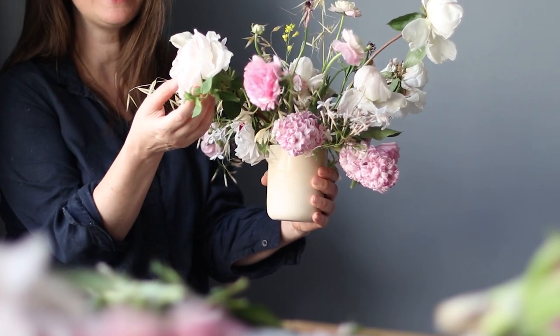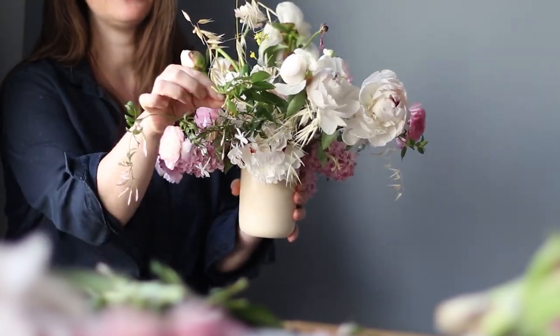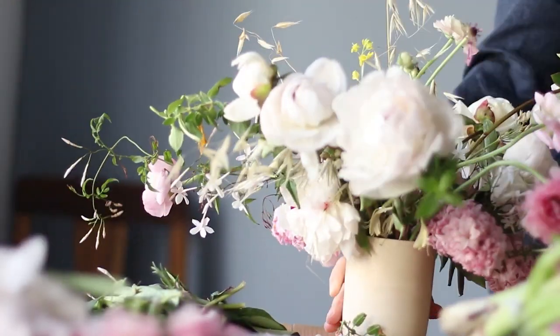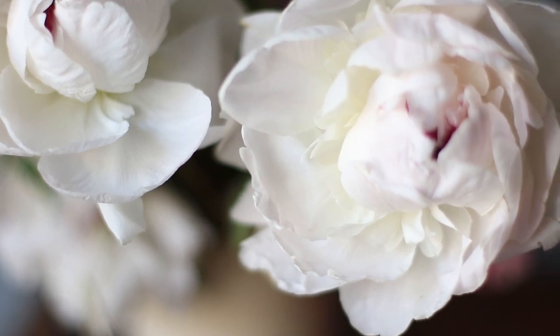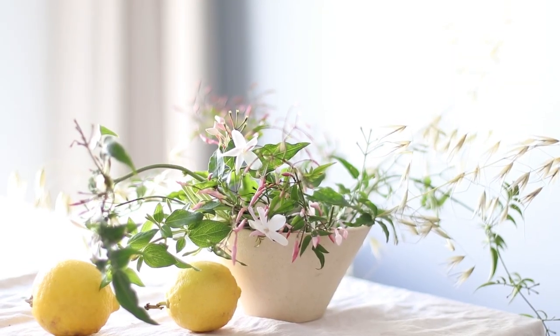If you are new to this channel, my name is Chelsea Fuss and I am a floristry instructor at Frolic Flower School. If you like flower arranging tips and tricks and behind-the-scenes information about being a florist or becoming a florist, you can hit the subscribe button.